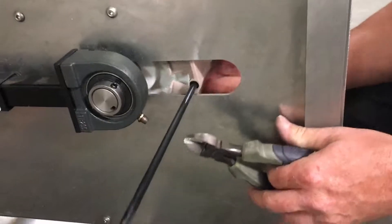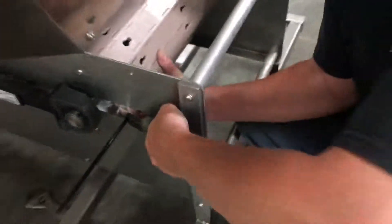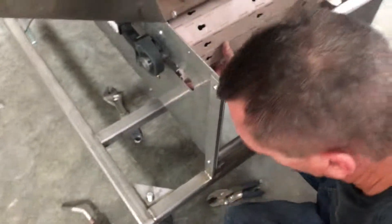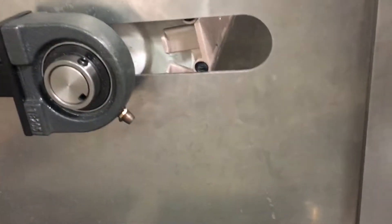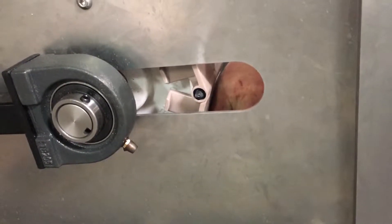Now take your cutters, lift this up, and cut this off. You will need to push the pin back in because it will move backwards once you cut it — push it back out.